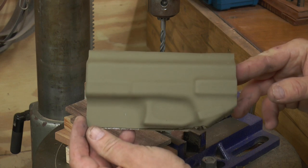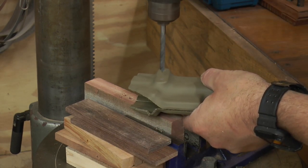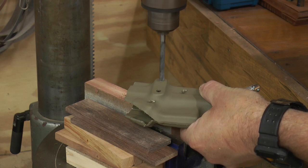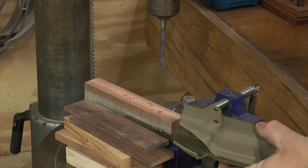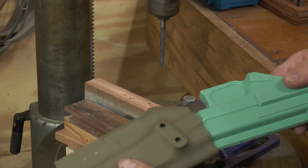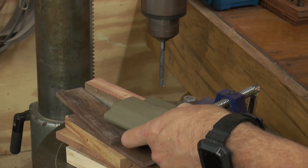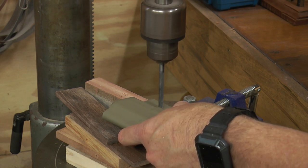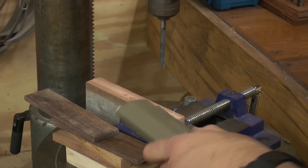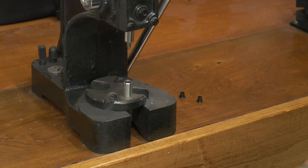Now let's go over and get our holes drilled. Next we will put our eyelets in.